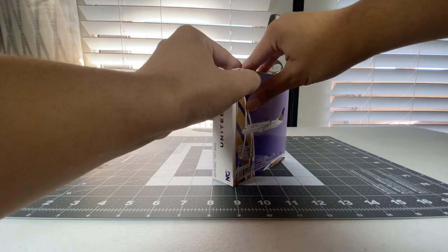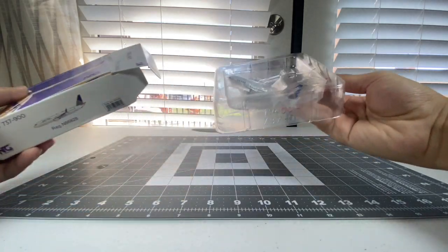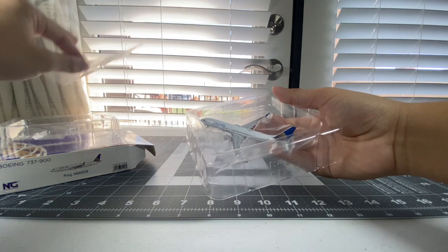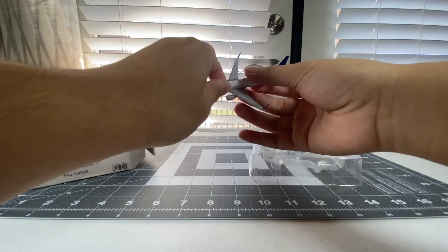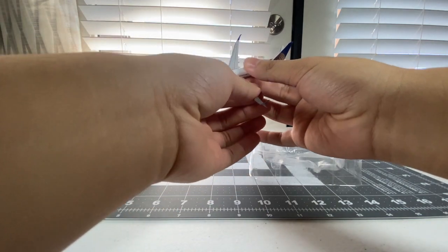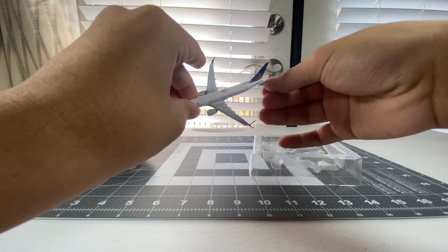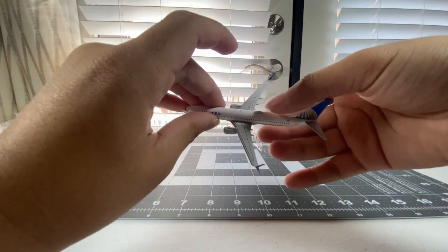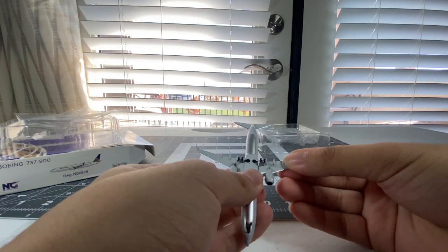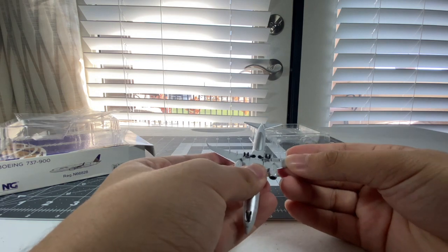I hope it's in good condition this time. Hopefully, no broken wings. We're looking good so far. Just take her out of there and let's see - looking good. Pretty much everything is good, except for the starboard wing. The starboard wing is loose, but it's not really coming out. If I could try to fix that, that would be great. But you can see that gap right there.